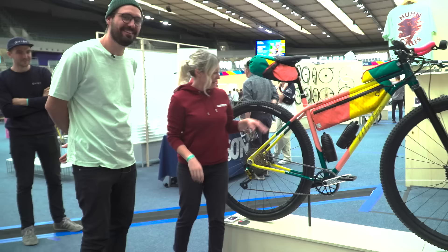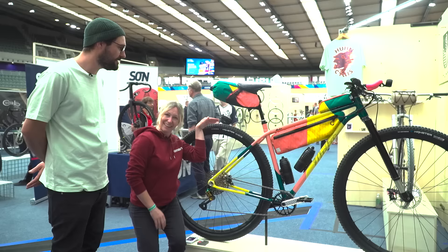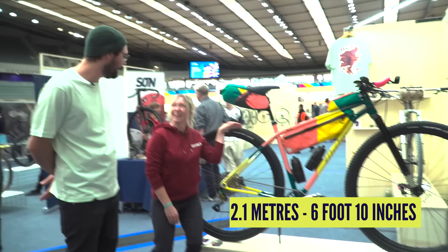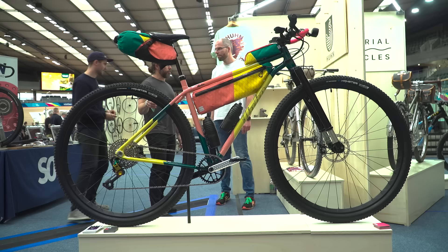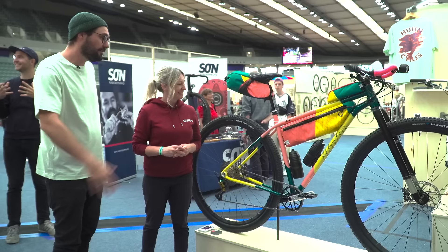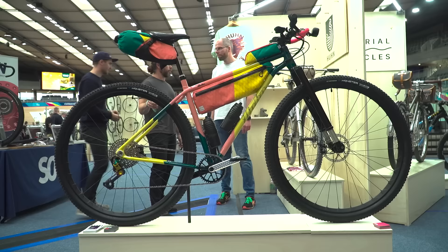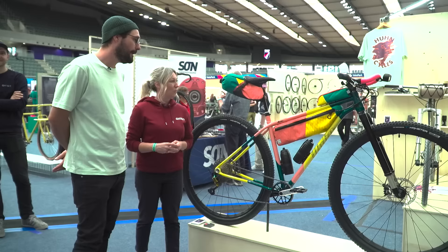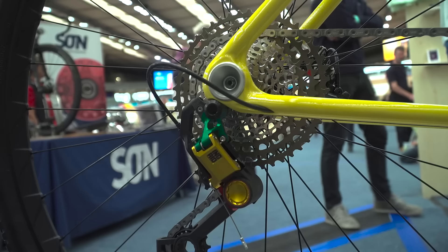Here we built a very big bike for a very big guy — he's 2 meters 10. He wanted a bike that looks proportionally nice. If you built a 29er for him he'd have a very huge head tube, but 36 inch wheels actually make the proportions nice for him. We have a custom made Intent fork from Cornelius with 80 millimeters of suspension. And there are quite some filament printed parts going on — like the yoke here and the dropouts.